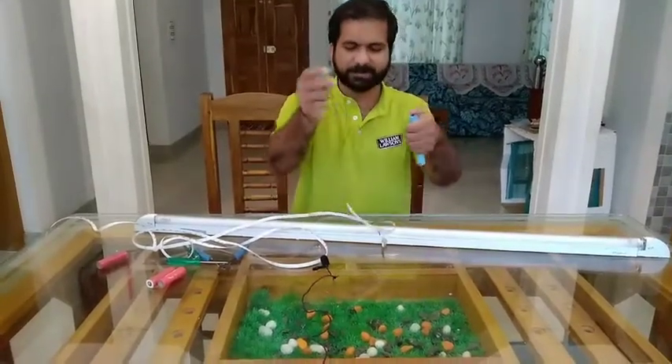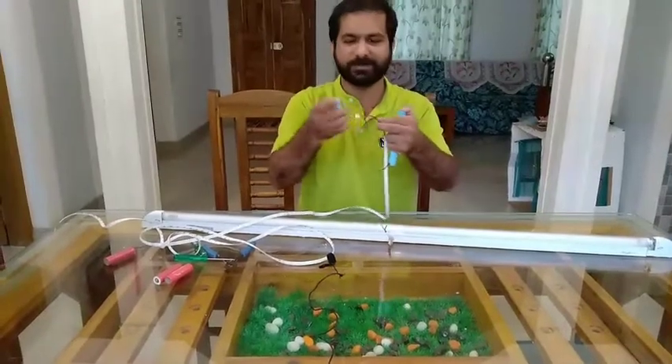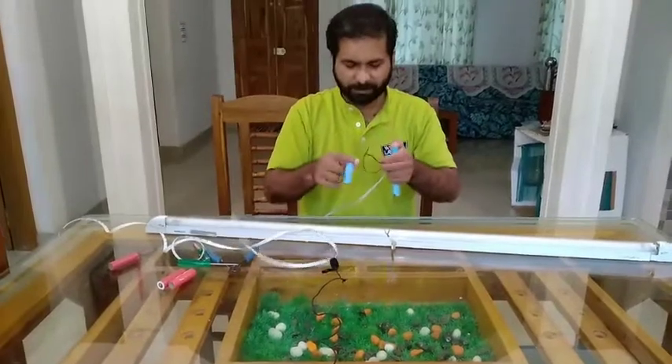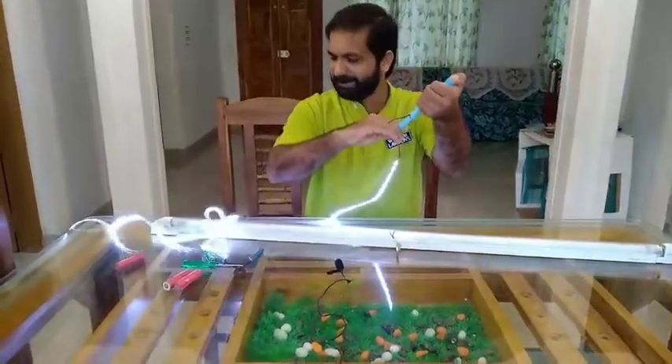Now I have two terminals — positive and negative. Okay, it's a good way.